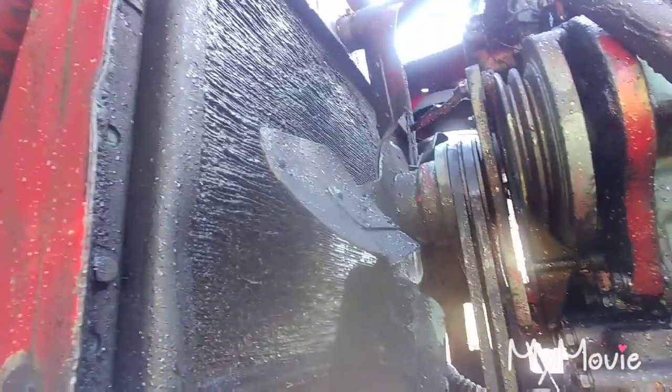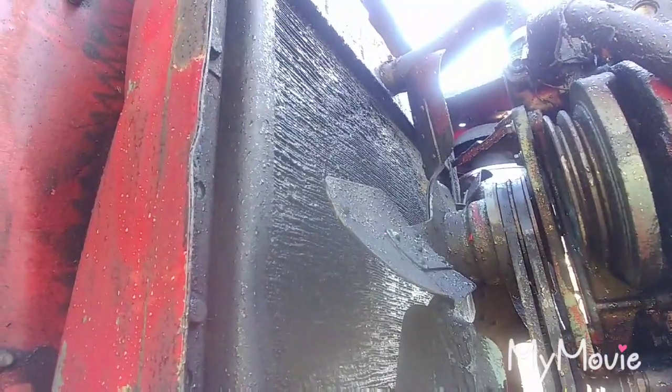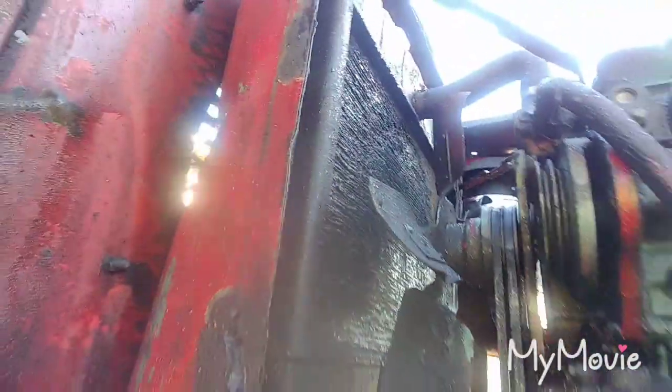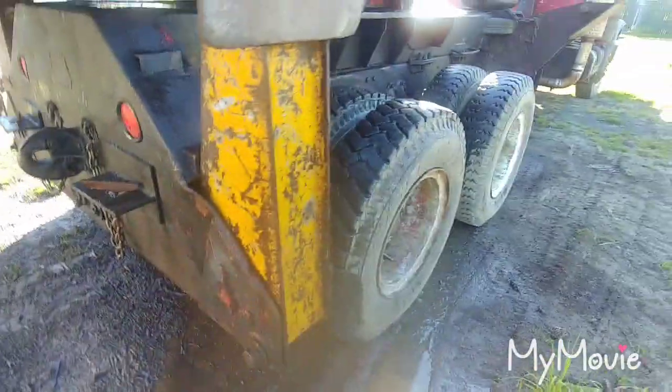The pressure washer just pushed the radiator fins down, so I'm not entirely sure what I'm gonna do with that. Maybe take it to a radiator shop and see if they can steam clean it. Got the cab up there pressure washed, and the outriggers, just to get the mud off.